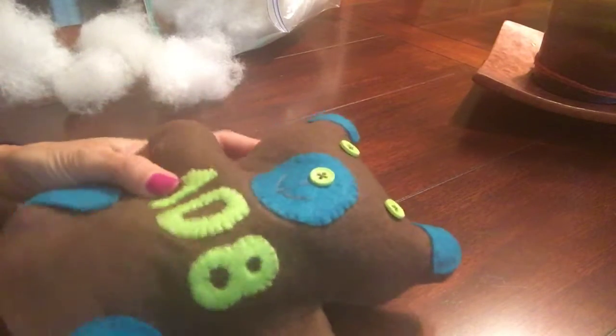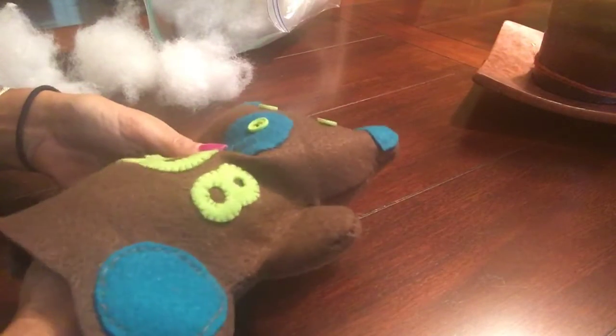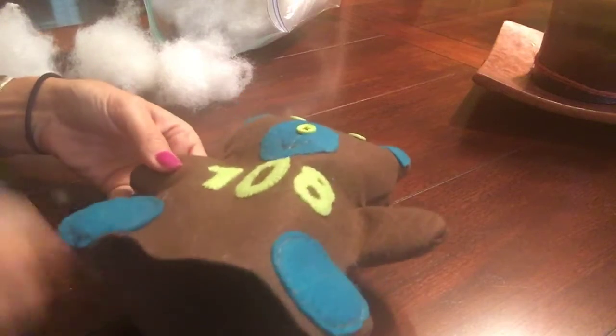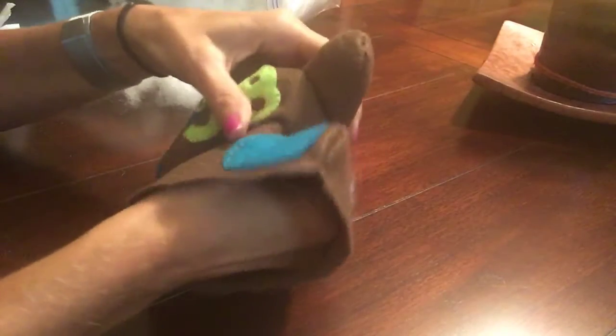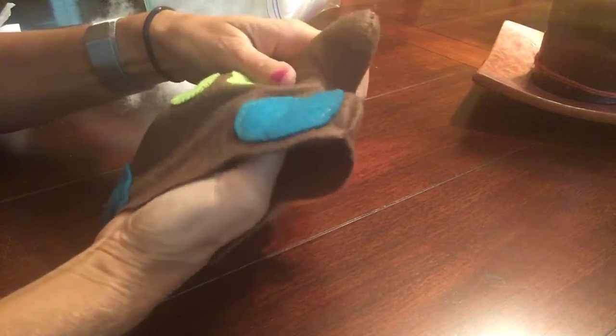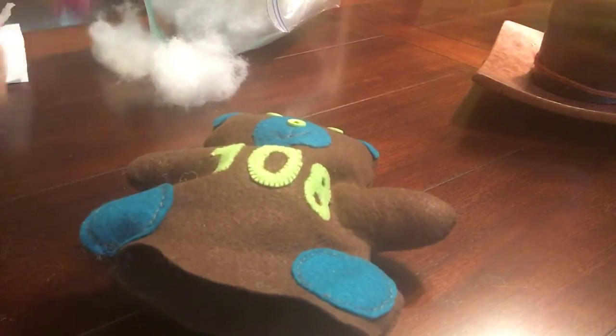I'm gonna start now with my hands. Take those small pieces, stuff it in one side, either the right or the left. I'm feeling that I have stuffing there. I'm gonna move over to my other side. Take more. You don't want to stuff too much where you do form holes either.